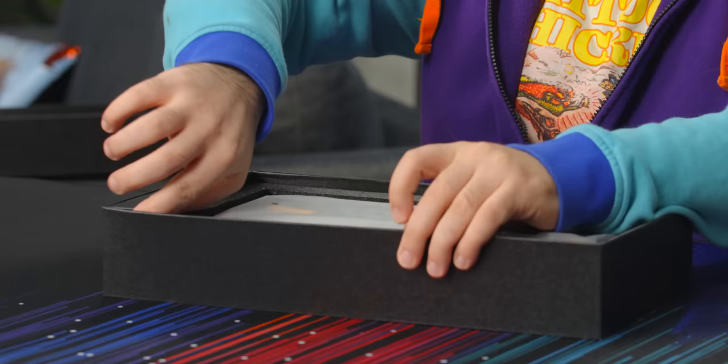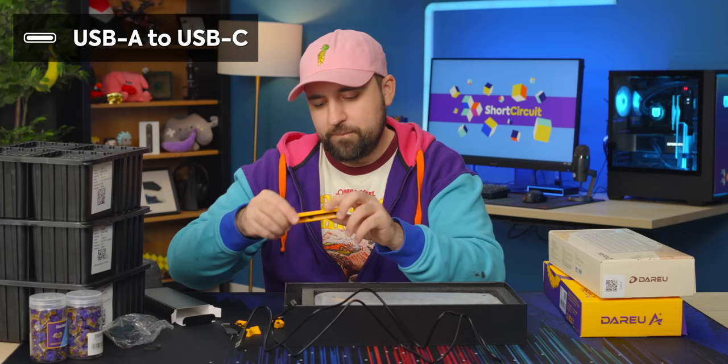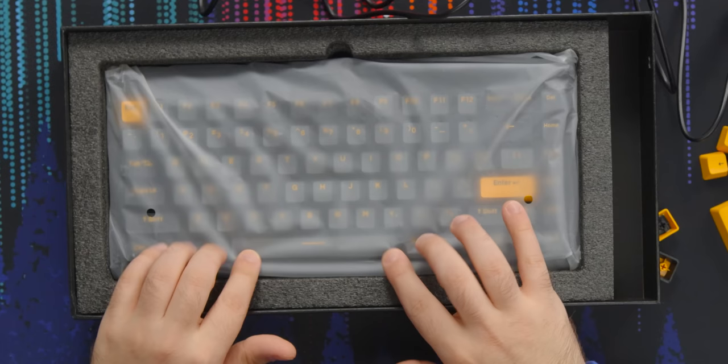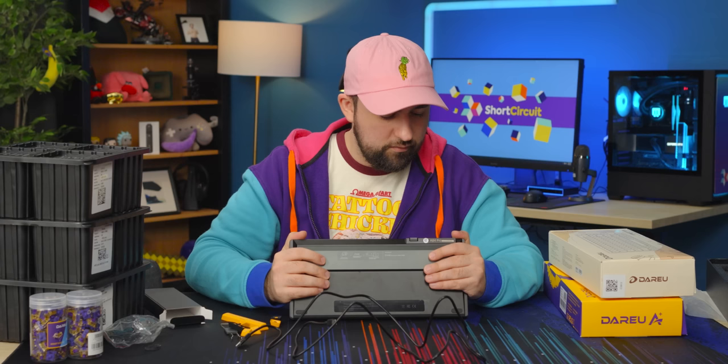Before I open this keyboard, I'm going to check out the accessories box. We got a switch and keycap puller, a cable, and some extra specialty keys. If you don't like the gray keycaps that come with this, you can swap them for yellow. There's also a dim gray option, which is great for me since I'm not a big fan of red or pink on my desk accessories.